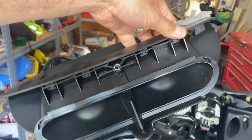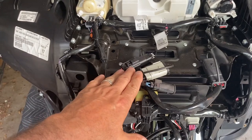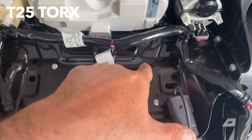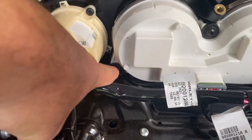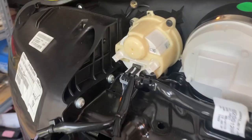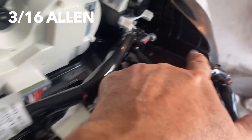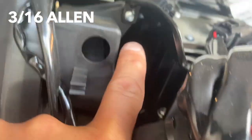There you go - it's out. Next step is to take this whole plate out. For that we need to move all the wiring over here and then unbolt T25s: one, two, three, four, five, six, and four of these which are allen but can also use T25: one, two, three, four, and one last one right here.